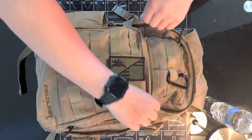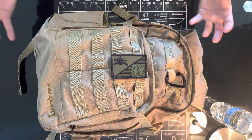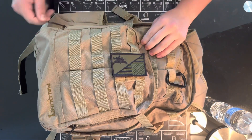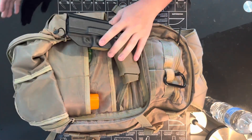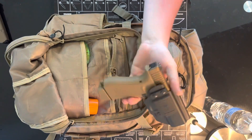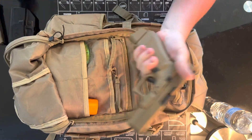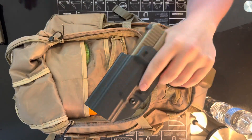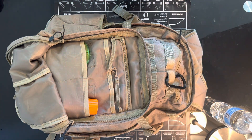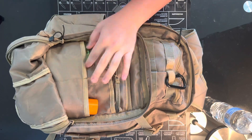This bag is a tad bit bigger than I need, but it's just sitting in my car so it doesn't matter if it's not as minimal as possible. So an extra magazine for the pistol — and here's the pistol. I always keep my pistol in a holster even if I'm not carrying it. This is 9mm, and I also carry 9mm in my concealed carry, so I could use the rounds for either gun. Self-defense — I'm always going to check that box off in pretty much anything I carry.